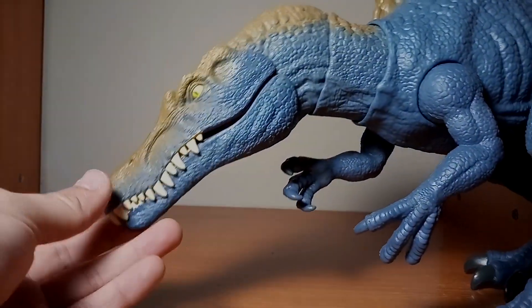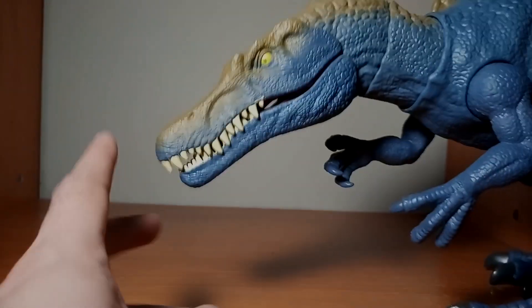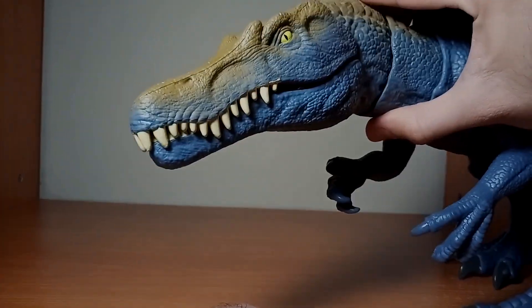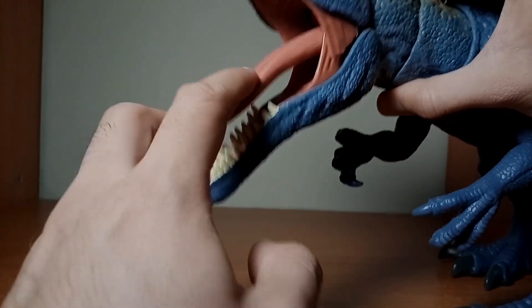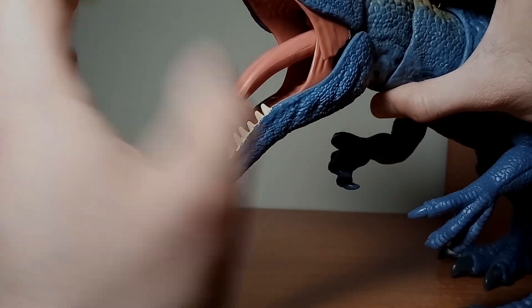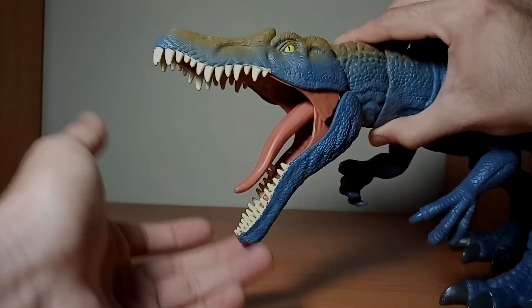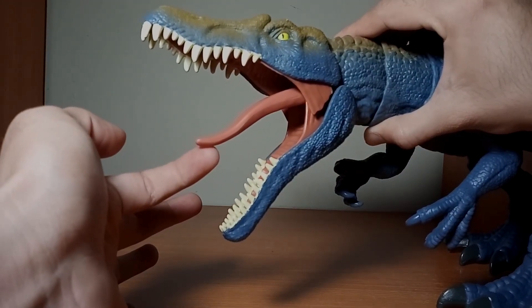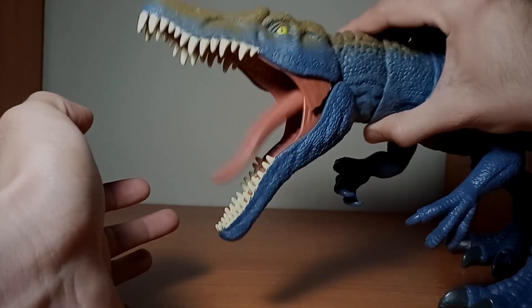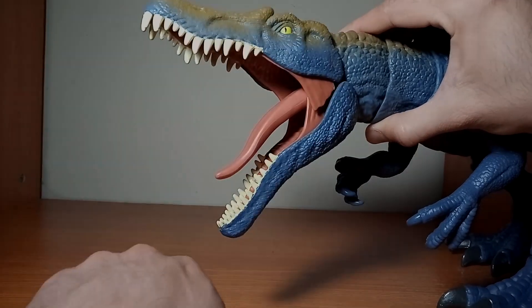Al igual que en aquella figura del Tiranosaurus, esta del Spinosaurus también cuenta con un botón aquí en la nuca que al presionarlo puede abrir su hocico. Afortunadamente Mattel ya corrigió el error de la figura del Tiranosaurus: la lengua en esta ocasión sí se queda debajo al abrir el hocico, ya que la del Tiranosaurus quedaba a media altura. Mattel ya modificó esa parte para que la lengua se quede en la posición correcta.